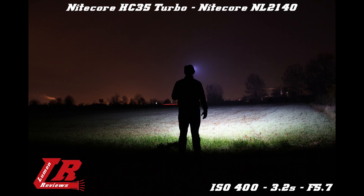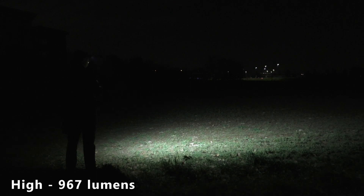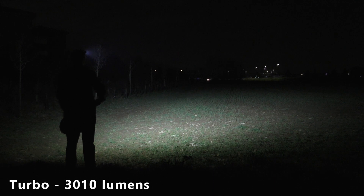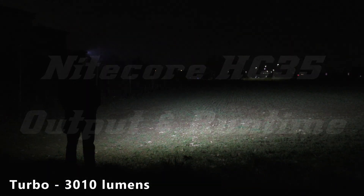As you can see from the footage, the spill is very white and reaches down to my feet, with virtually no hotspot — the tint is pure cool white. At medium mode you get roughly 10 to 15 meters of visibility. At high mode the ground is well illuminated out to 20 to 30 meters. In turbo mode at over 3000 lumens, the ground looks like midday everywhere around me, from my feet out to 50 or 60 meters — a very wide, well-distributed cool white beam.